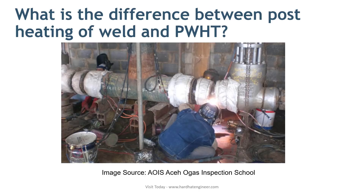PWHT is performed on the completed weld to relieve stress from the weld joint. This will soften the heat-affected zone and reduce the hardness of the weld. PWHT can be performed any time after the weld is completed. In summary: post-heating is used to avoid delayed cracking, and PWHT is used to relieve stress from the joint.